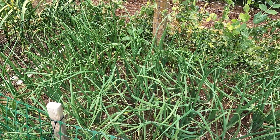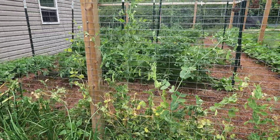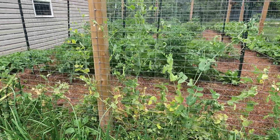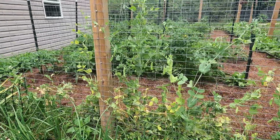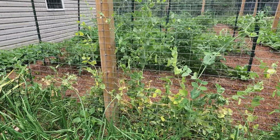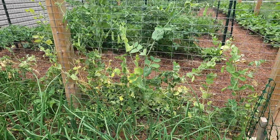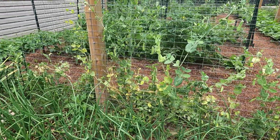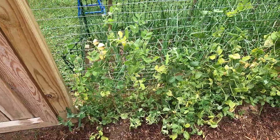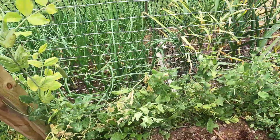In the main garden you can see some of the peas here on the fencing. I have been harvesting peas every other day or so and using them in dinner — they are so delicious. But the plants are starting to die back, so I think we're near the end of the life of these peas. They are really starting to yellow and die back.